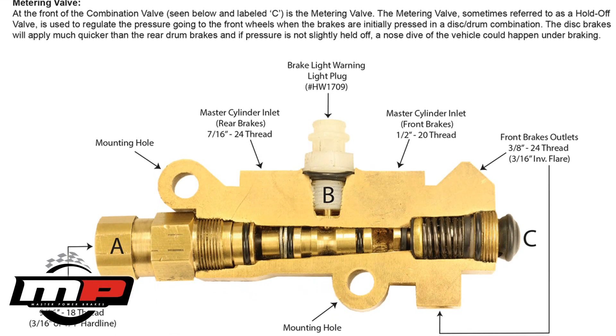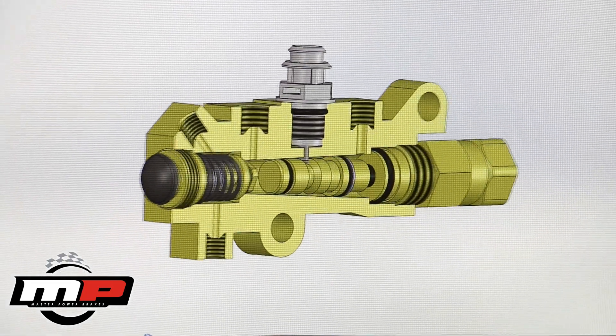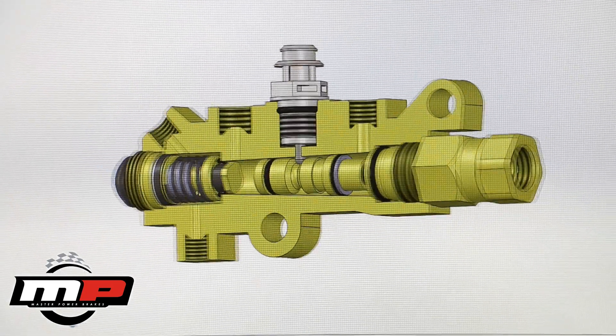Many people refer to this valve as a proportioning valve, but it is actually called a combination valve. The name comes from its combination of several functions.